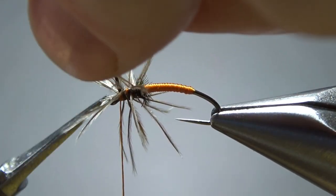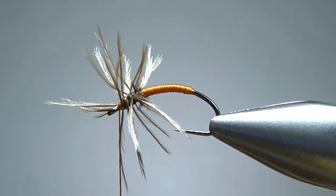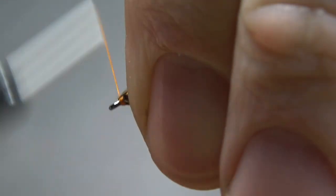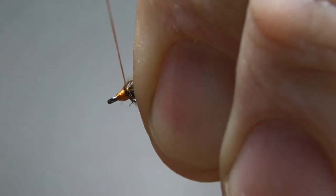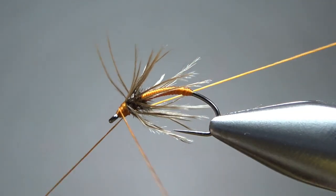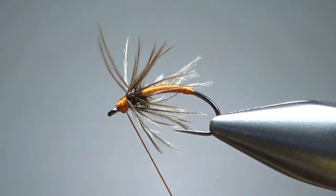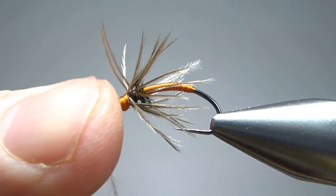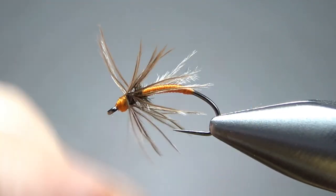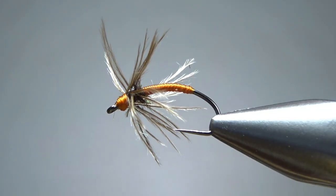I think that's going to be enough. Let's snip this stem right there. And then like any hackle, just kind of pull it back and work on your head. Now we've got some room for a quick whip finish. Now you can see what I'm talking about with that thread and 140 denier — that head is just a little bit bigger than I like, but we've still got a fishable fly.